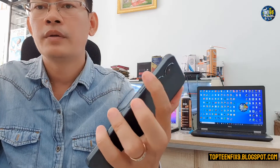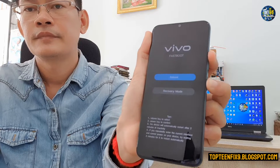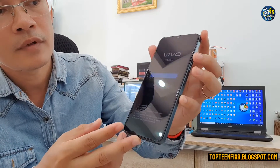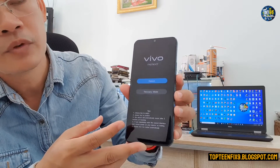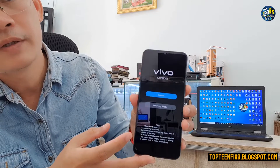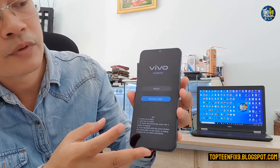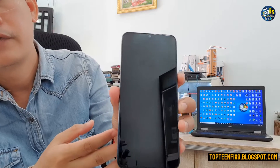After turning off completely, hold the volume up and the power together at the same time. This is called fast boot mode. We can get into recovery mode by using volume up and volume down to navigate, then select recovery mode and press the power button.